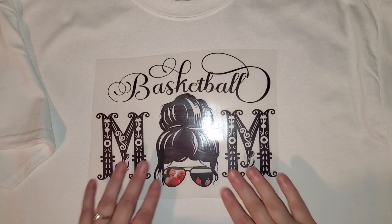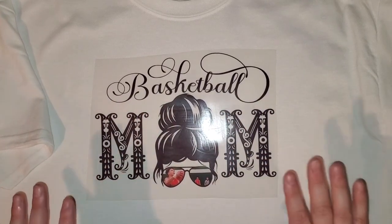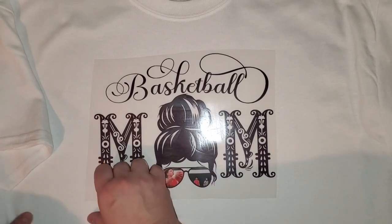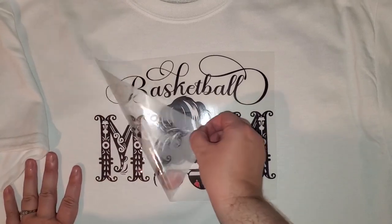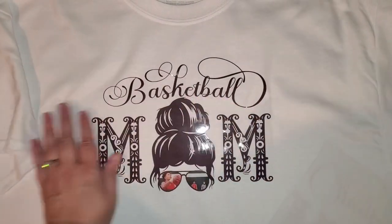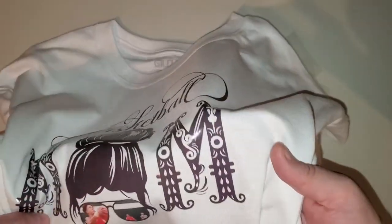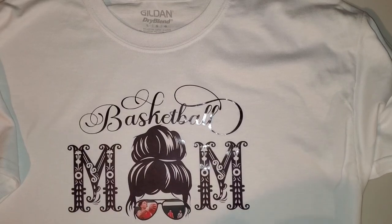Our white toner print is all pressed. The shirt has cooled down — that's really important. Now we're going to peel this back. Oh my goodness, this looks so good! You can see it's a little bit shiny, so after you have your sheet off, you take it back over to the press.